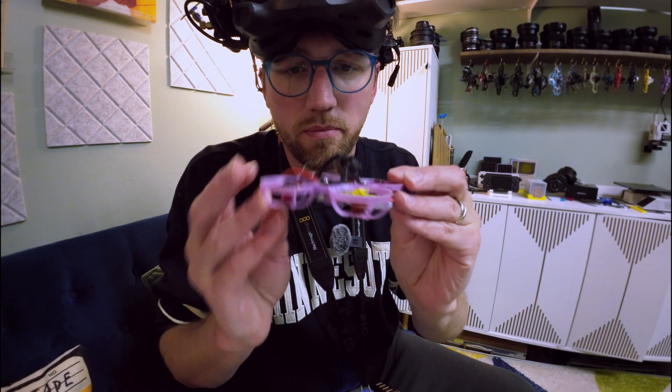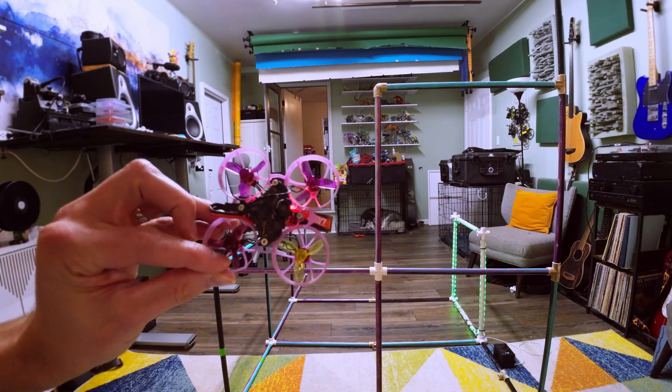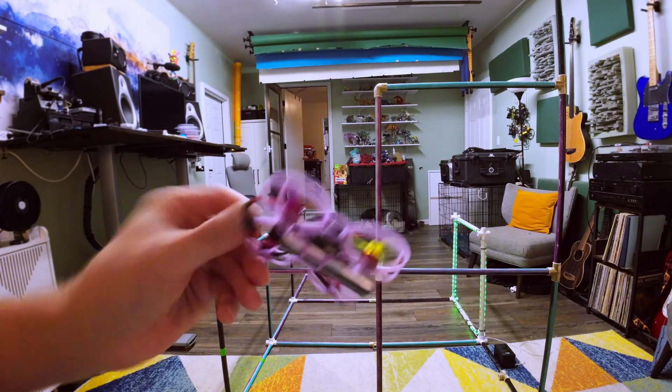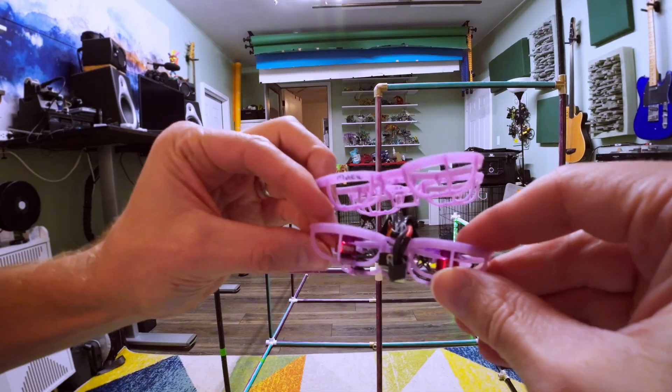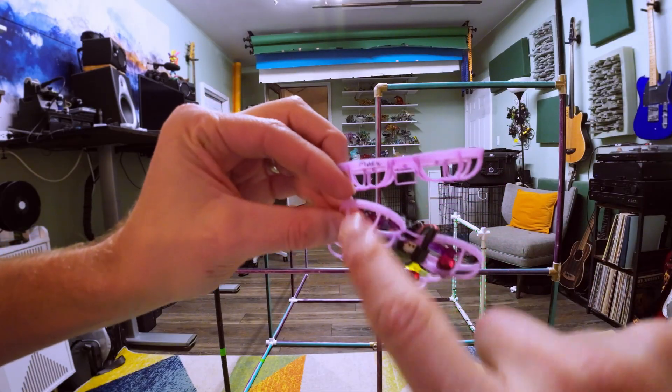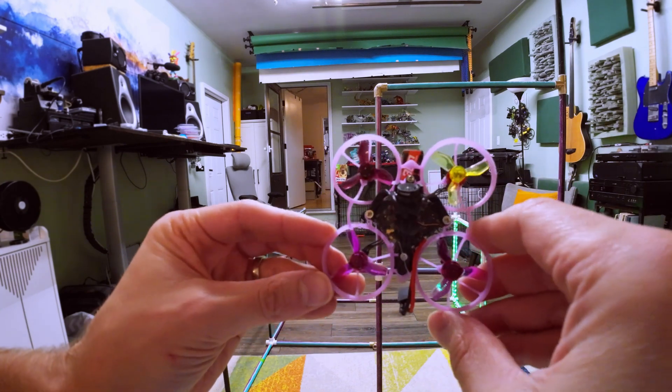Eight batteries so far on this quad with the Air 65 V1 frame. I found one more battery and then I'm going to switch it to a V2 frame. Let's swap this one to the V2 frame — it's a purple one. It's hard to tell the difference, but here's the old frame. I can never keep track of which drones are which; I write the model in the radio on the frame, so I need to transfer that over. Everything's the same — kept the exact same props. We'll see how it flies.